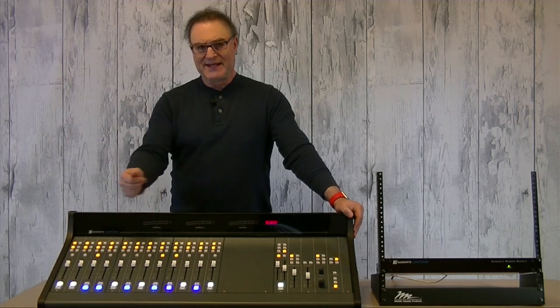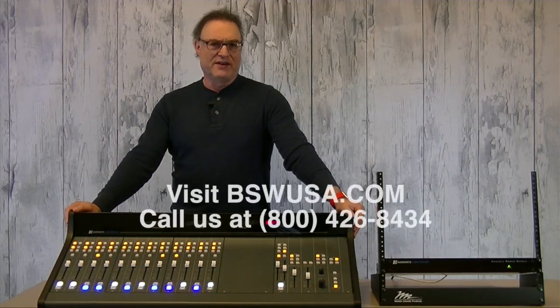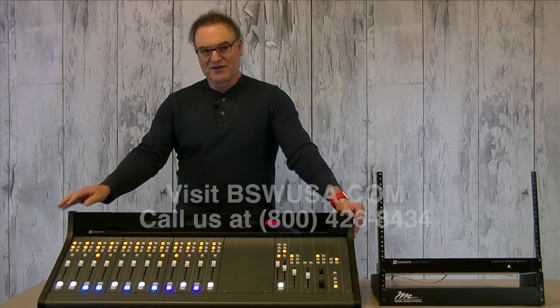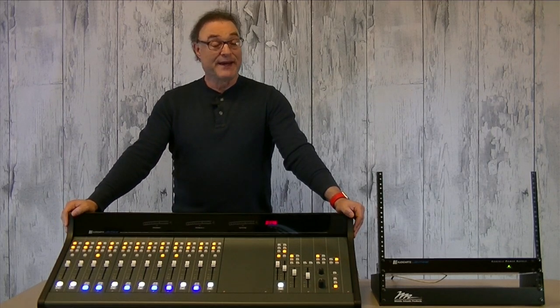The Audio Arts Lightning is available now and you can visit bswusa.com or give us a call to get your hands on this console. And thank you for watching. And I'm not saying it again.